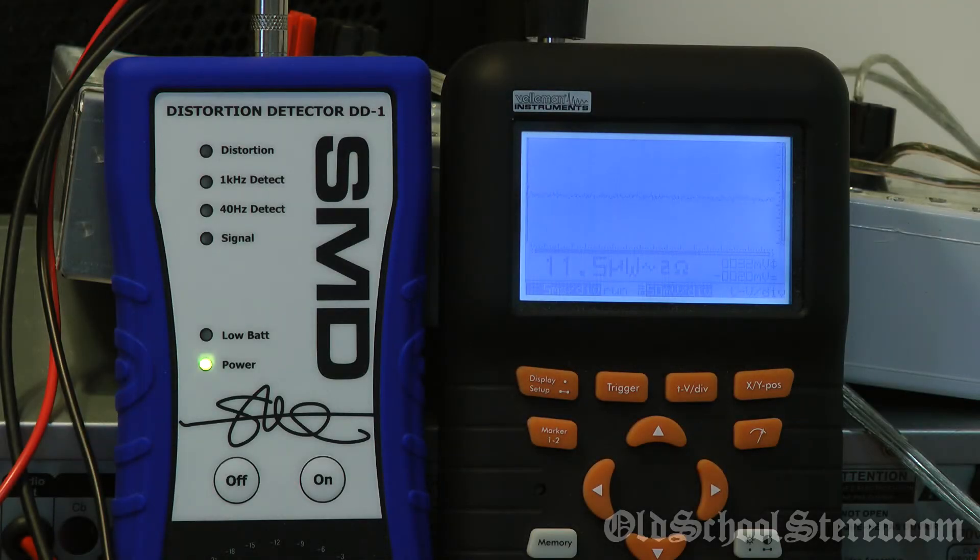Here we have the 2 ohm stereo test, both channels loaded down with 2 ohms of resistors. Let's see what she'll do — 40 hertz test tone, 13.8 volts of input. 156.1 watts. Any higher than that we get distortion, so we'll go with 156.1.